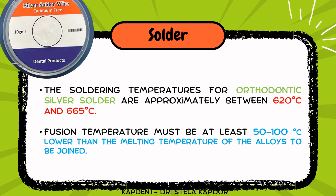This allows for the effective flow of the solder between the joint spaces even before any melting of the surfaces to be joined takes place. Therefore, the soldering temperature for an orthodontic silver solder is between 620 to 665 degrees Celsius.